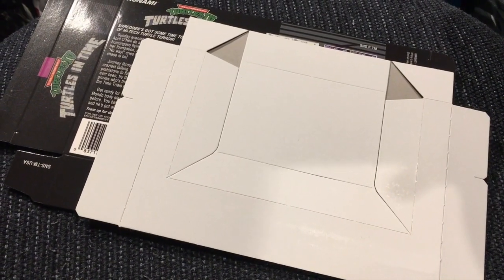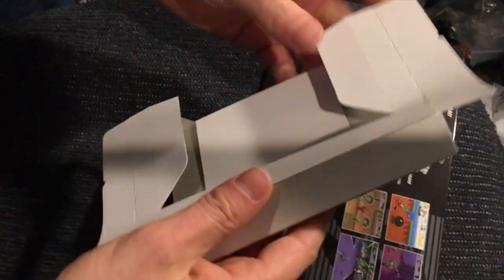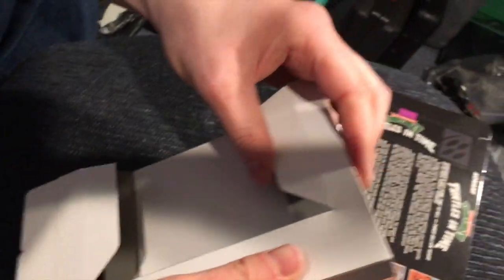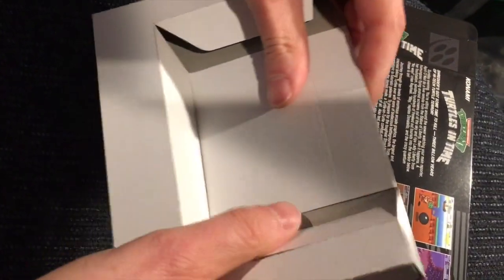I promised my son all my games when I'm old. Here's the box, and I will provide a link on Etsy for this. I can tell you right now this does not feel like an authentic insert, but that's not really the biggest of deals.